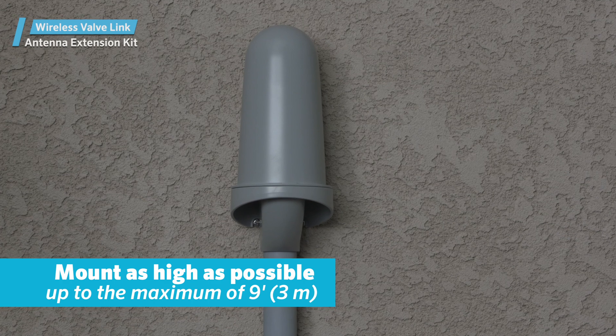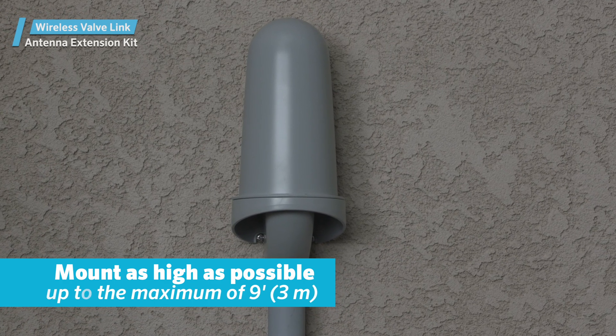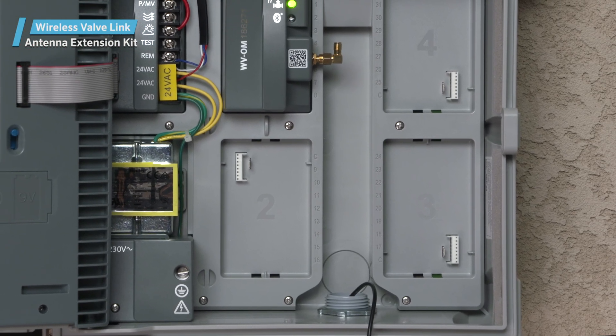The higher the mounting location, the better — up to the maximum of 9 feet (3 meters). Conduit will be required for the antenna cable anywhere it may be exposed to sunlight.